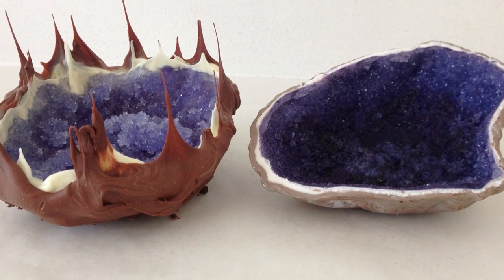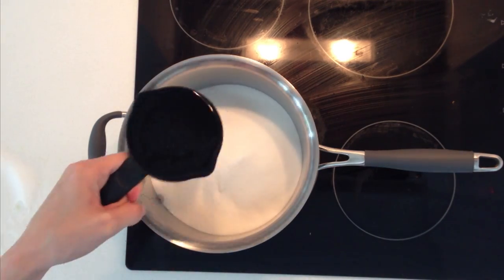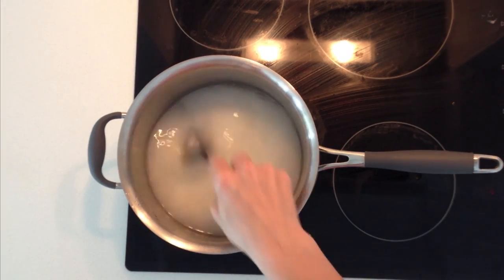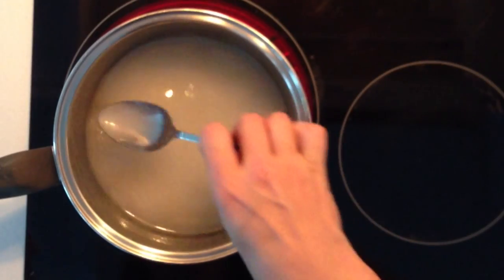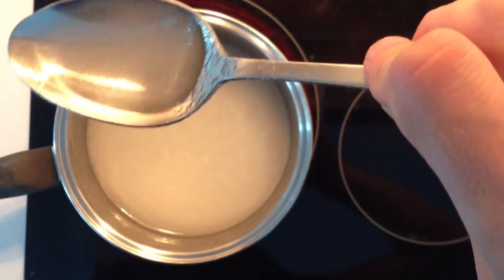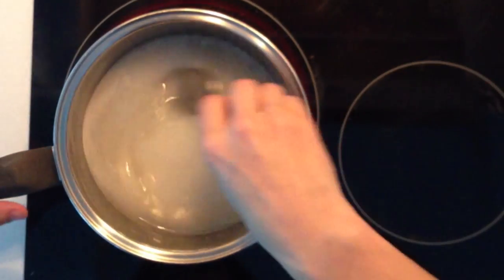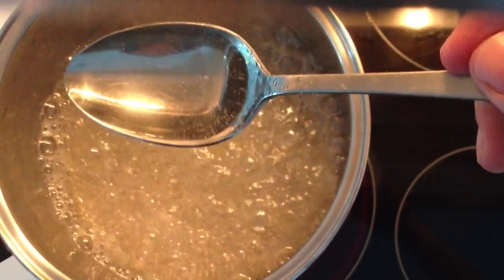First you are going to need to make your super saturated sugar solution. Add 3 cups of sugar to 1 cup of water and put it in a saucepan and stir it until it is dissolved. If you lift up a spoonful and you can still see those little dots then it is not fully dissolved, so keep stirring until you lift up a spoonful and the bubbles disperse and you can see it is completely clear.